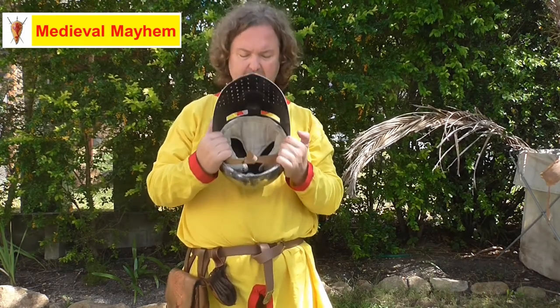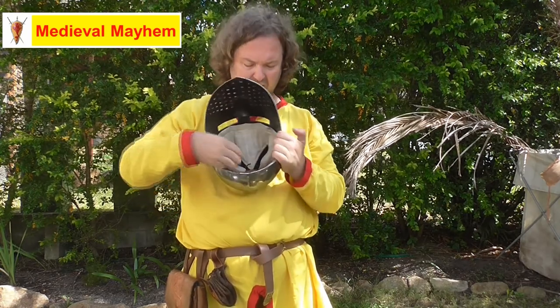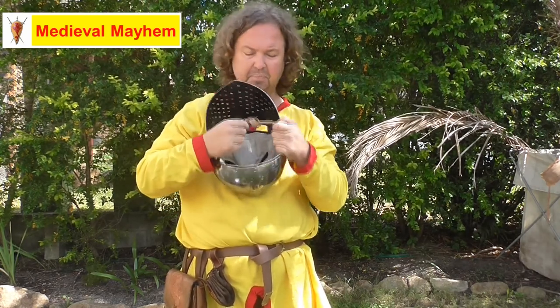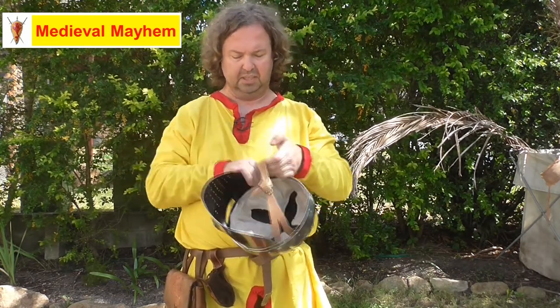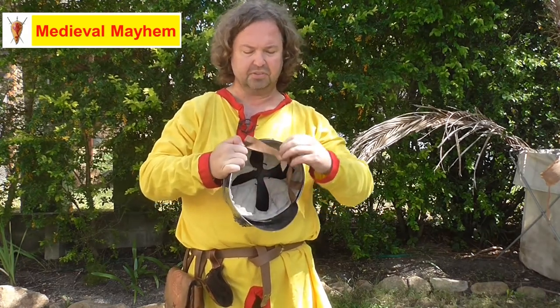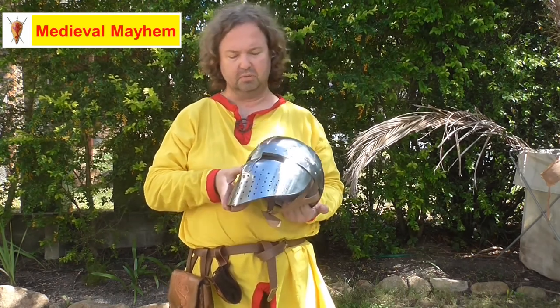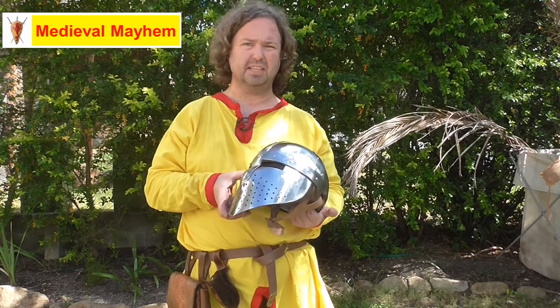I really like it. Inside you have an extra layer of padding. You have a leather suspension system and a very realistic, well-constructed leather strap. It does come coated with an oily, greasy film — you're going to want to remove that. Very easy to maintain.